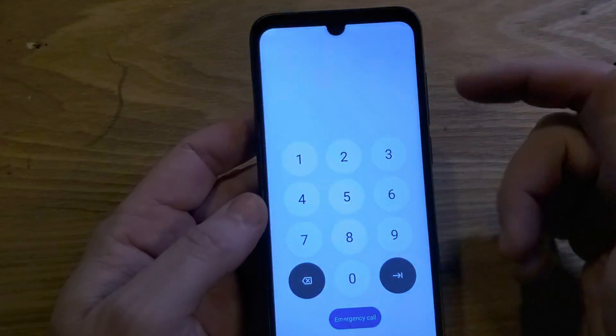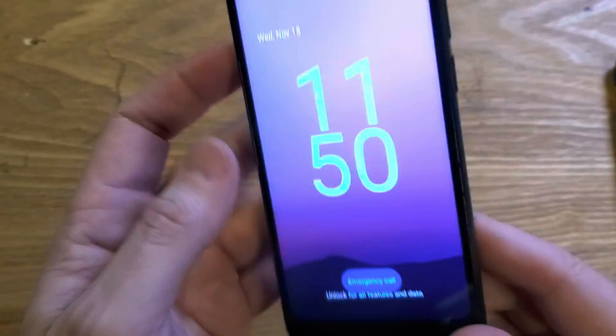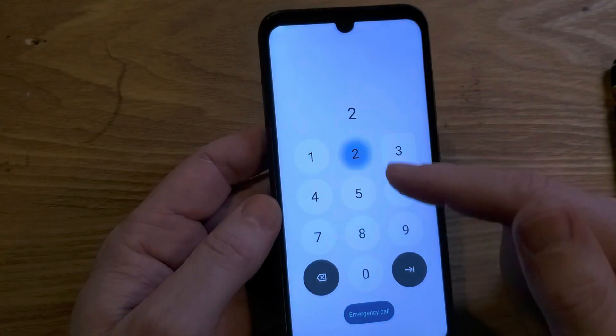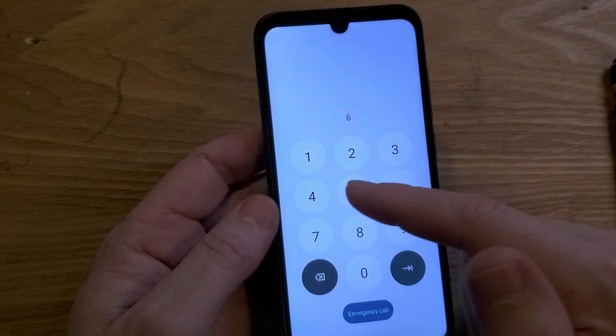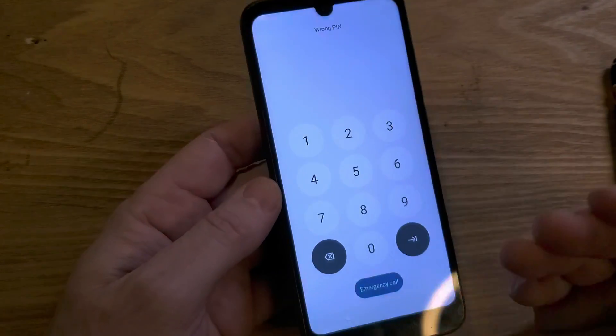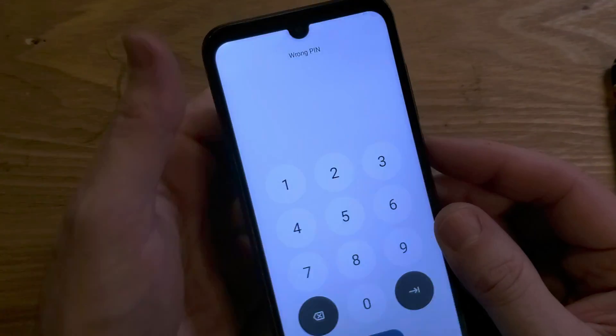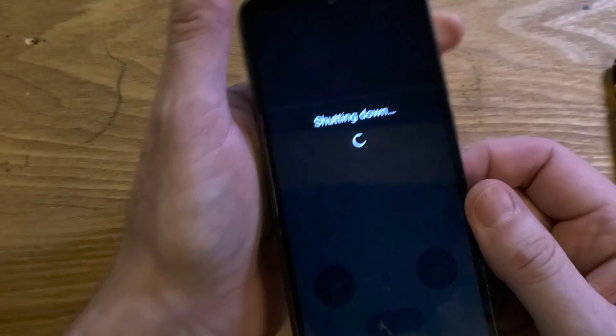You have the Orbic Q10 — it looks like this oval sensor with 'Orbic' on the back — and you've unfortunately forgotten your PIN, pattern, or password. You keep trying to remember but didn't write it down. The good news is we can reset the phone and get rid of the screen lock. The bad news is we have to factory reset the device, so let's do that.